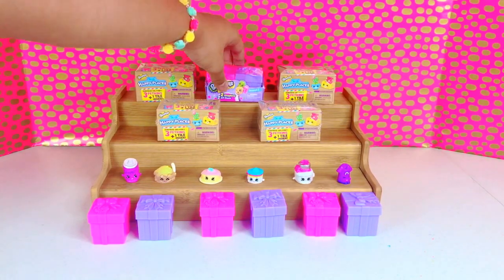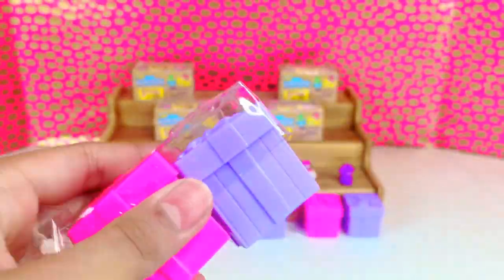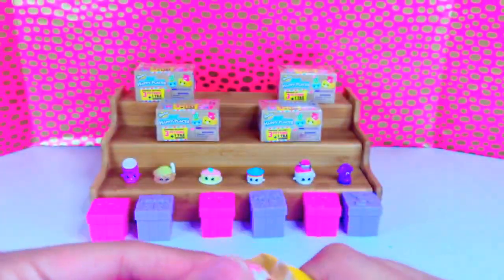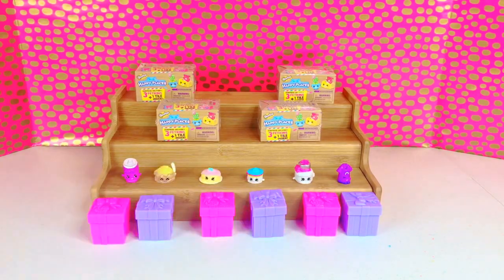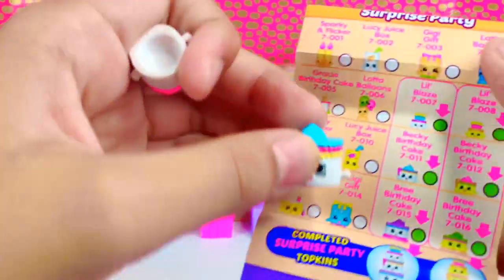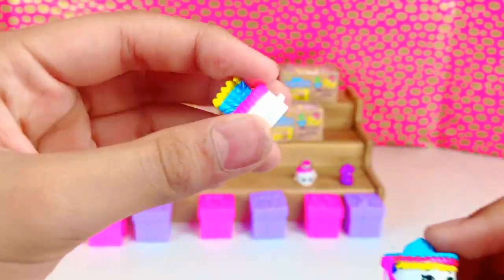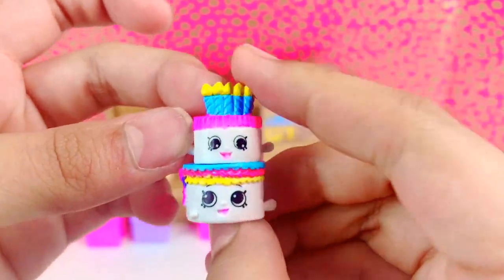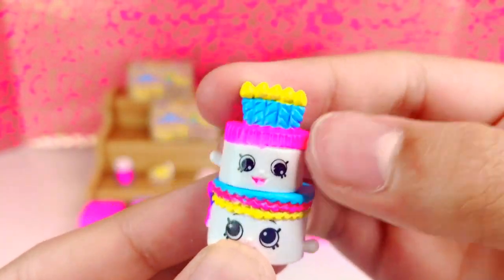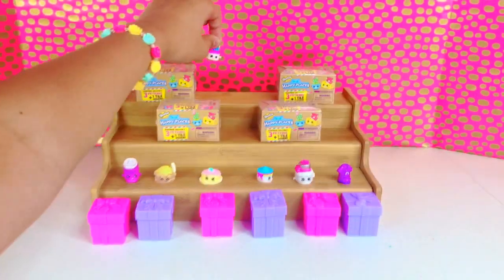We are going to open our last Season 7. Oh look, this is Little Blaze — and over there we have a Becky Birthday Cake and Little Blaze. Little Blaze can go on top of Becky and they stack! Look at that, isn't that cute? Yay! We'll put Becky there and Little Blaze over there.